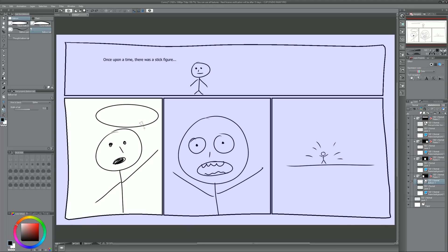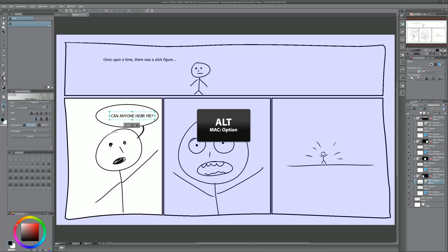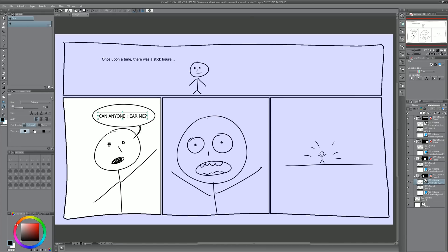We can adjust the width of the tail too — you don't want it to be too big or too skinny, otherwise you won't be able to see it. Then we could take the text tool and put some text within that word bubble and it stays nice and centered. We can make it say 'can anyone hear me?' — scale it up holding Alt to scale from the center, and move the text around by dragging. Double-click to edit the text, or just drag to reposition it.